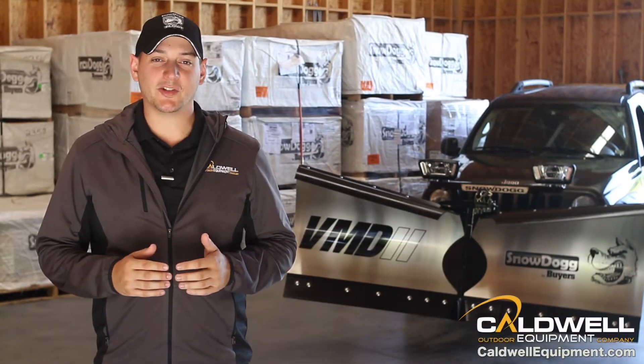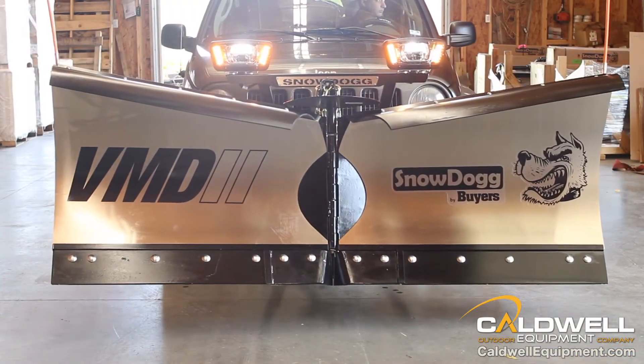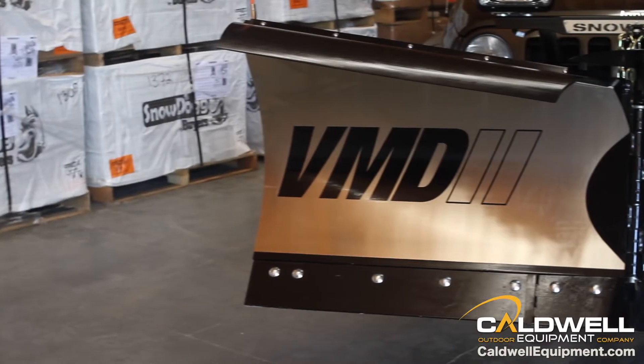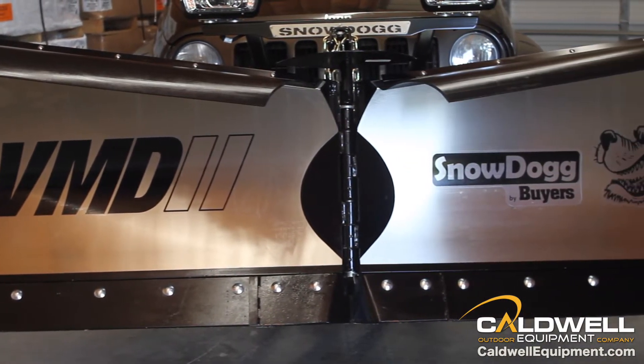The next generation of Snow Dog snow plows has arrived. Introducing the all-new VMD2 from Snow Dog. With beefed up grade 50 steel construction and a host of new features, this bad boy redefines what a V plow can do.